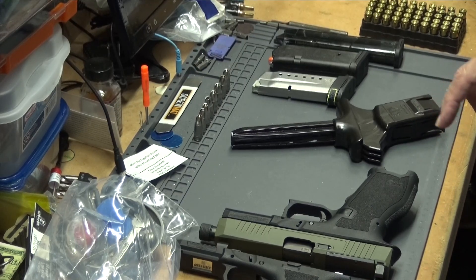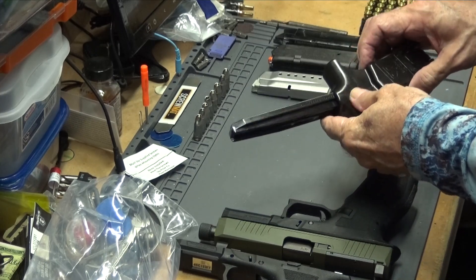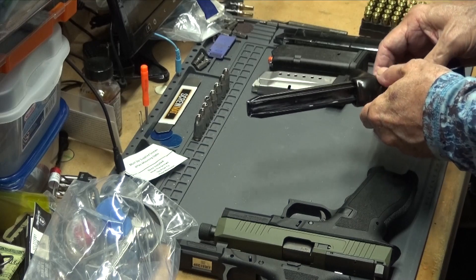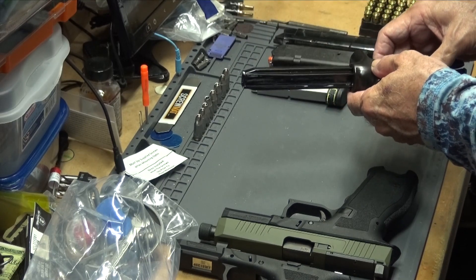The next thing we're going to do is this puppy. This is the ETS Speed Loader, which I have done a review on in the past, and I didn't have good success with it.